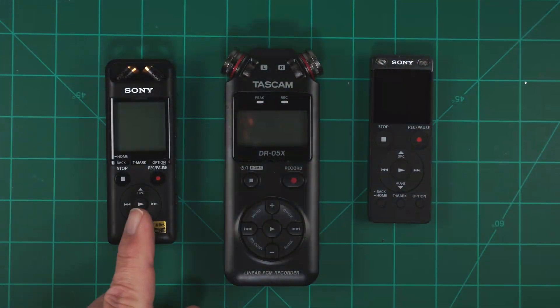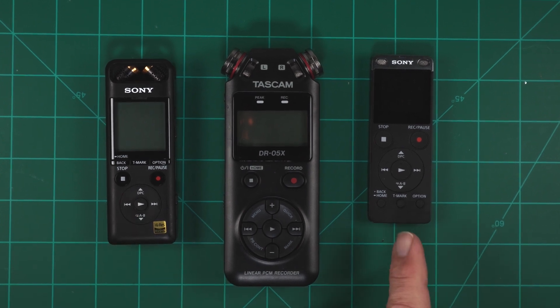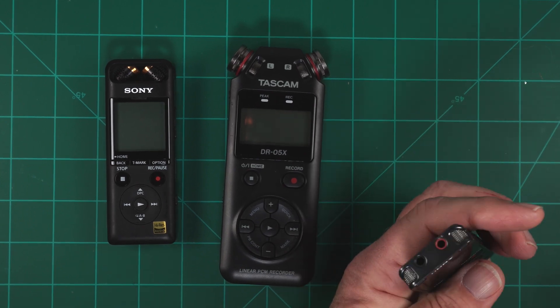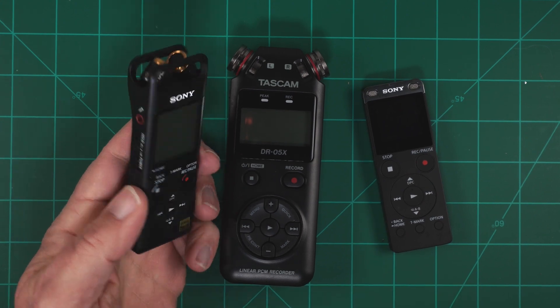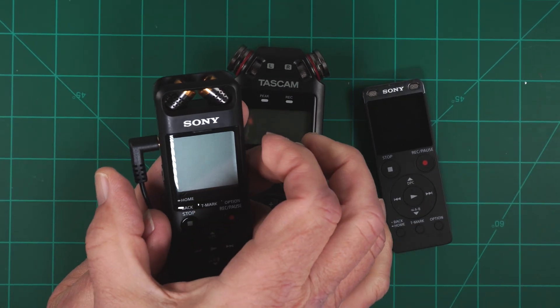Here are the recorders I'm using. The Sony PCM-A10 is my favorite because it can do 24-bit 96 kHz and it is super quiet. Then we have a Sony voice recorder. It can do 16-bit 44.1 kHz and crucially it has the mic input jack on the top. The A10 has the mic jack on the side, which will require some creativity later as it makes the whole thing wider.